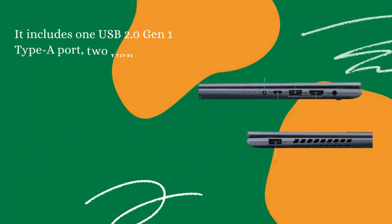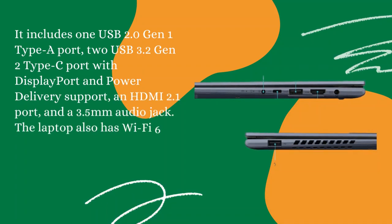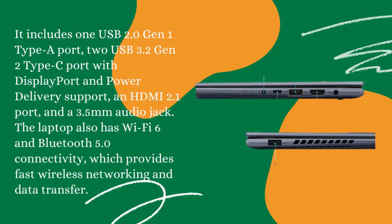Connectivity: It includes one USB 2.0 Gen 1 Type-A port, two USB 3.2 Gen 2 Type-C ports with DisplayPort and power delivery support, an HDMI 2.1 port, and a 3.5mm audio jack. The laptop also has Wi-Fi 6 and Bluetooth 5.0 connectivity, which provides fast wireless networking and data transfer.